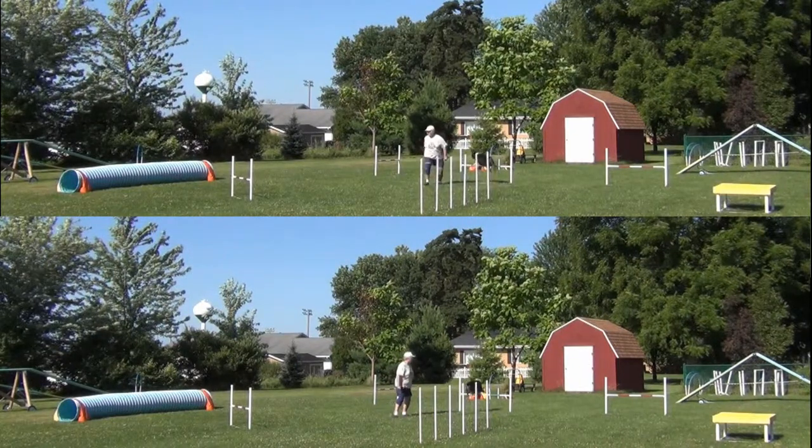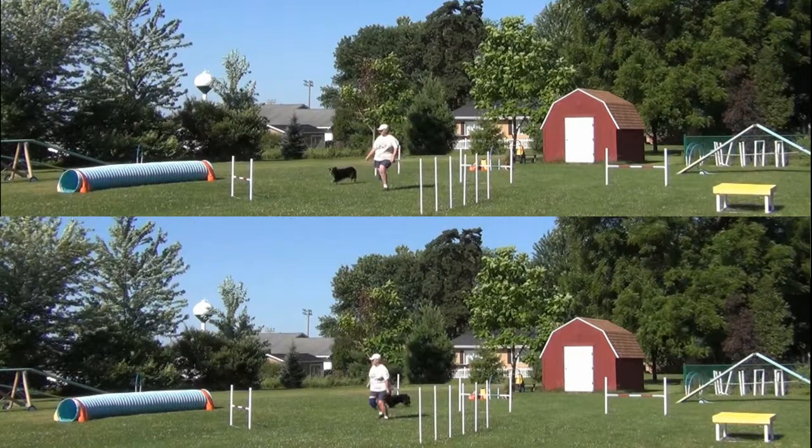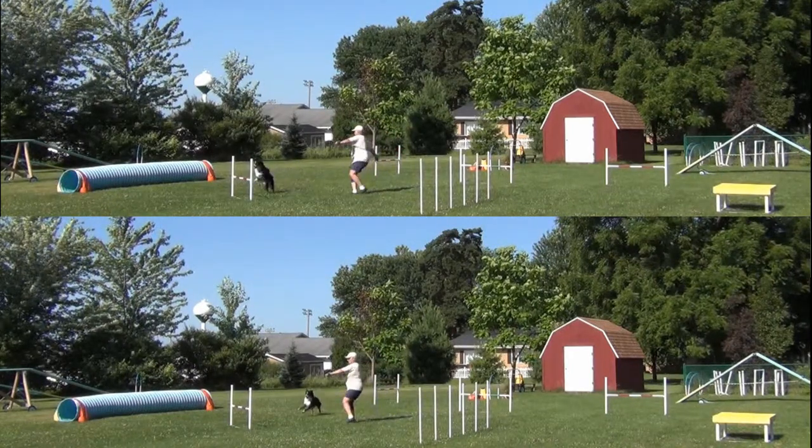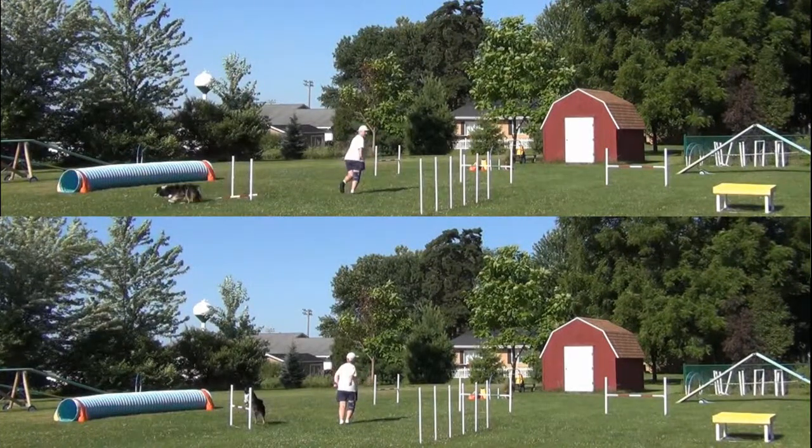Here's a frame-by-frame slow-motion comparison of the two. The biggest thing is that in the successful attempt, I started my turn well before Willie gets to the bar.